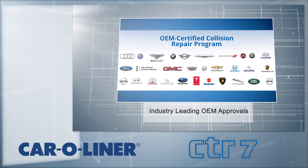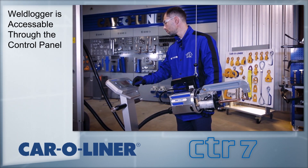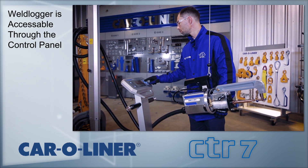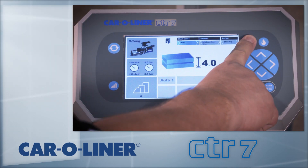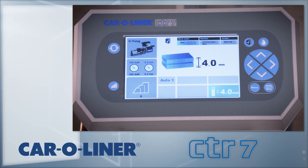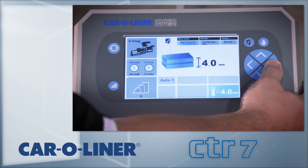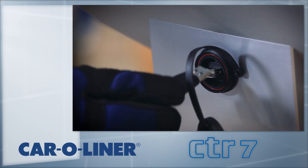Always refer to your OEM procedures for proper preparation prior to welding. The CTR-7 comes standard with weld documentation software. To access, press the weld documentation button on the top right of the screen. This brings up a screen that allows the user to create a work order. Work orders can be closed, reopened, and viewed. Once complete, work orders are copied to a USB flash drive and printed from a PC.